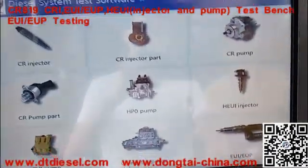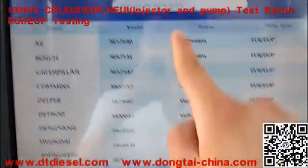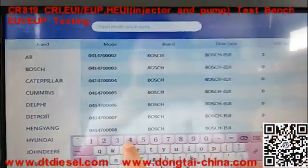Now we are going to test it first. You need to search for the total number of the input sensor.